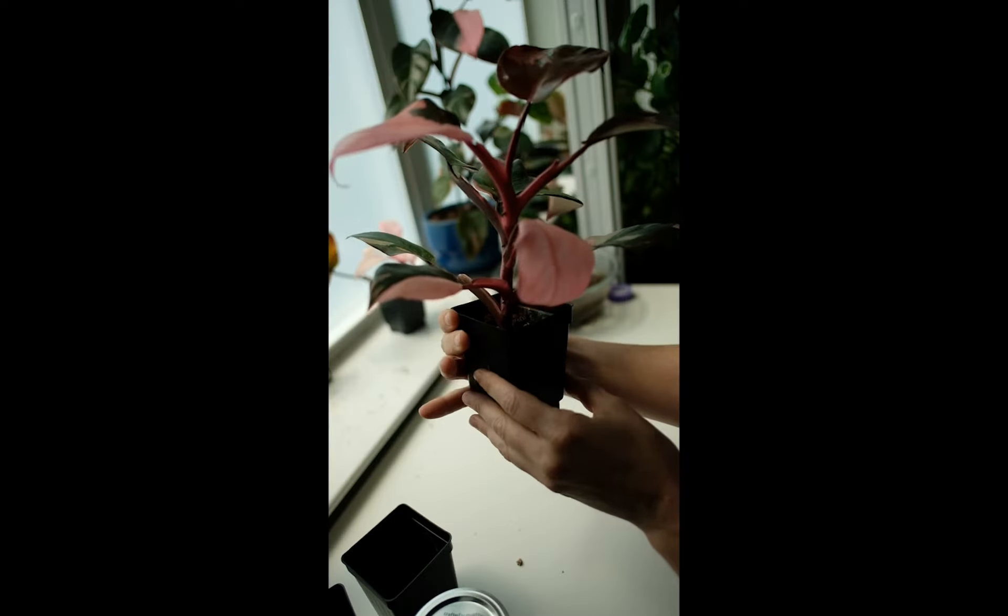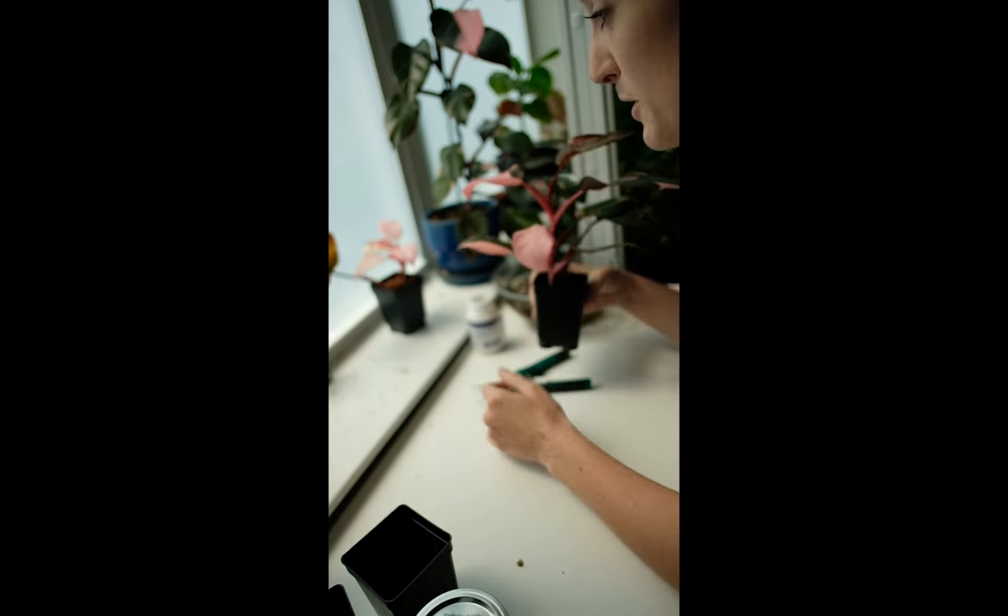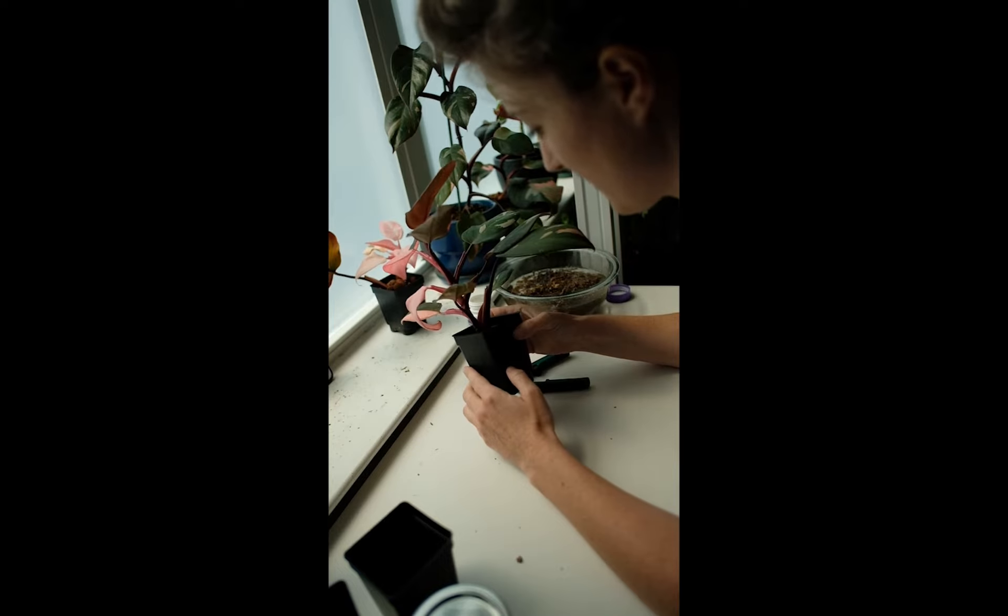God, this is a beautiful cutting. This is going to be an interesting video, I'm not going to lie.